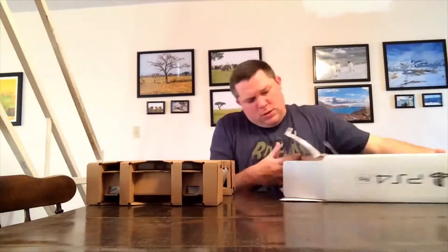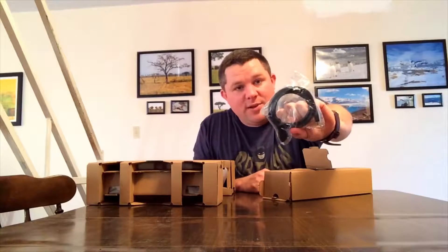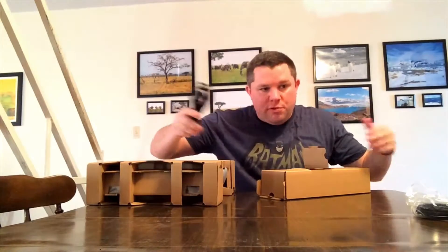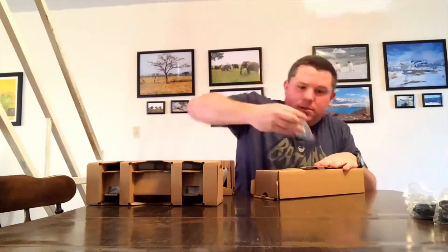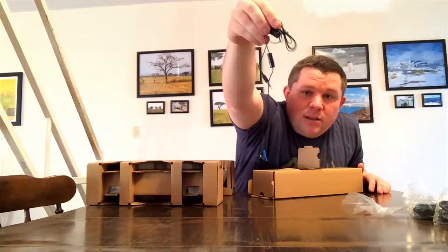In the box you get a quick starter guide — don't need that — a very small HDMI cord, a power cord, very nice, no brick unlike some consoles I know, charging cables for your controller, and the worst microphone slash headphones.